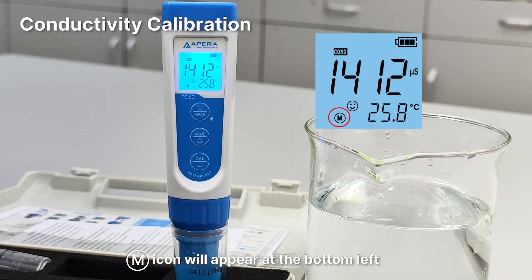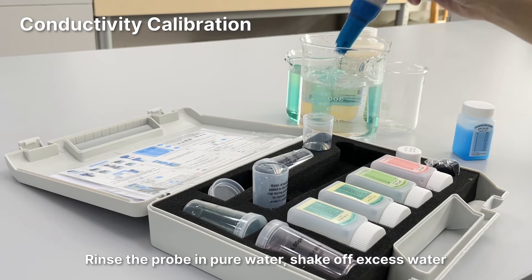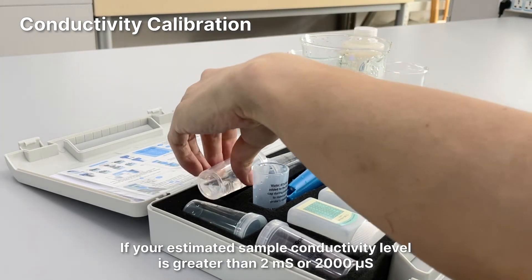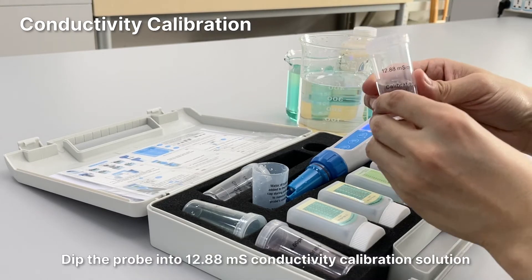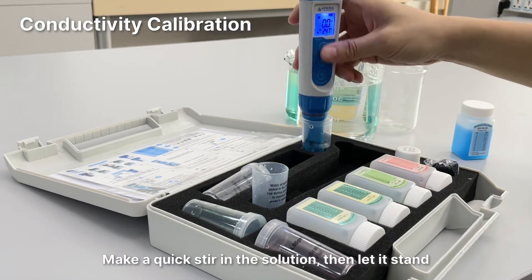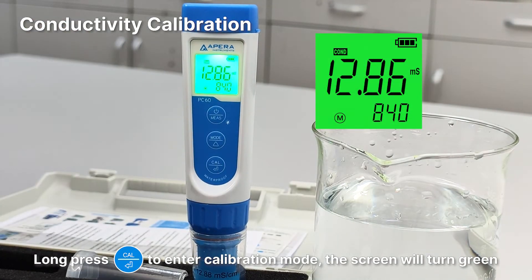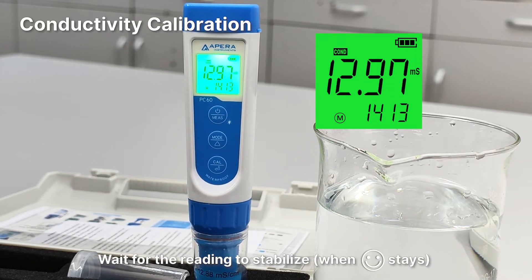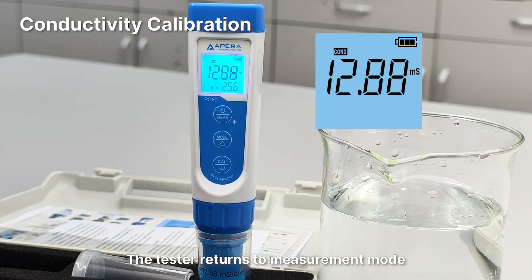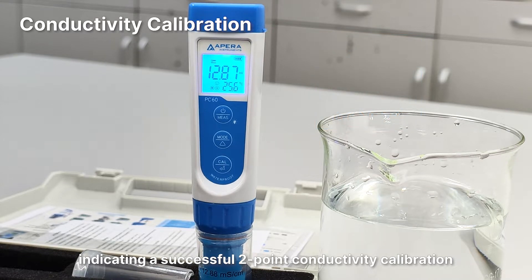The tester returns to measurement mode. The M icon will appear at the bottom left, indicating a successful first point conductivity calibration. Rinse the probe in pure water and shake off excess water. If your estimated sample conductivity is greater than 2 millisiemens or 2000 microsiemens, dip the probe into the 12.88 millisiemens conductivity calibration solution. Make a quick stir, let it stand, and long press the cal button to enter calibration mode. When the smiley face stays on, short press the cal button to finish the second point calibration. The H icon will appear next to M, indicating a successful two-point conductivity calibration.